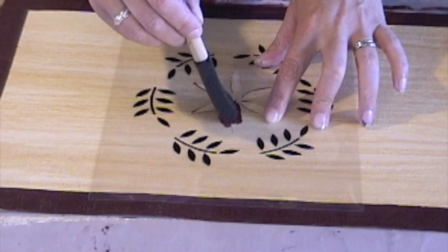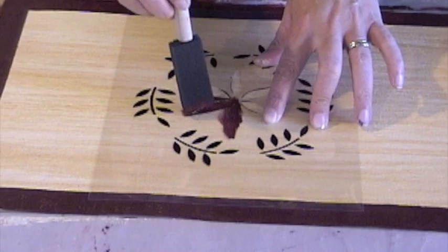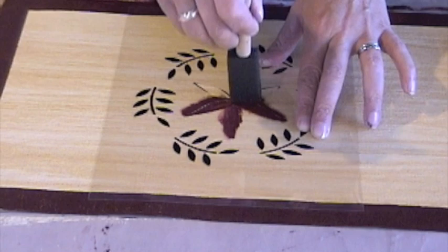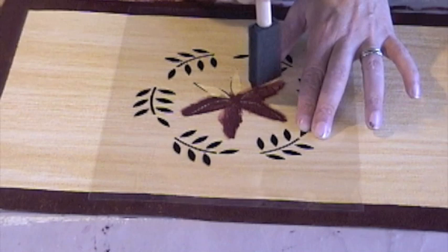Again, I'm just dabbing the paint on, not forcing it underneath the stencil. If paint does get underneath the stencil, you can pick up the stencil, wash it, and then start over again. It's better to put on several light coats than one heavy coat which bleeds out underneath the stencil.